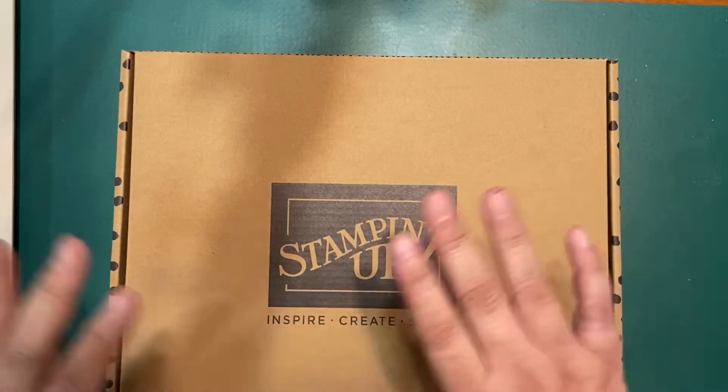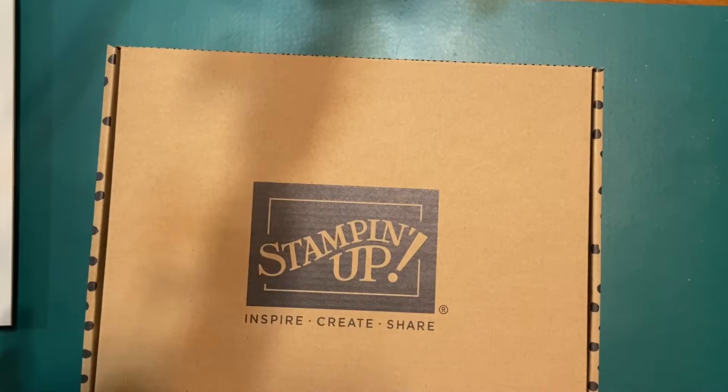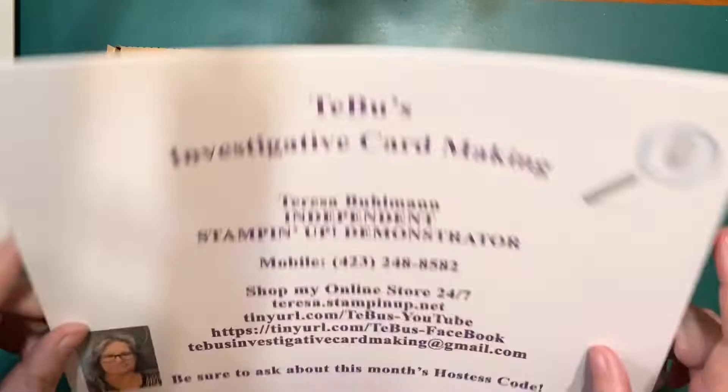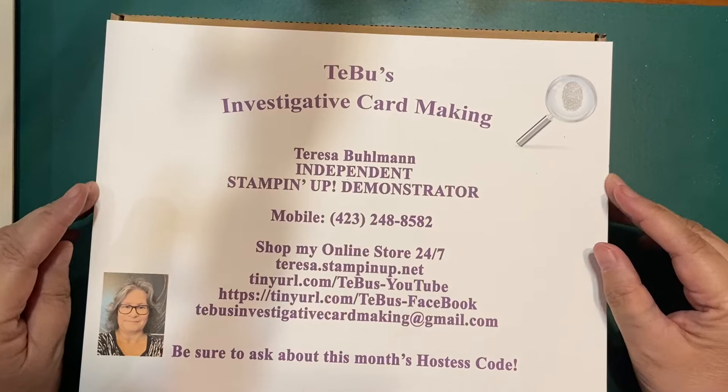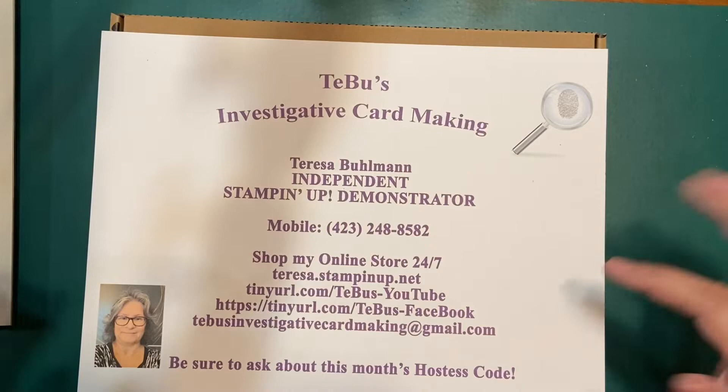Hello and welcome to T-Boo's Investigative Card Making. My name is Teresa Bullman and I'm an independent Stampin' Up demonstrator located in beautiful East Tennessee. Here's all my info to get in contact and order online. My store is open 24-7 when you go online — I'm not up 24-7, but the store is.